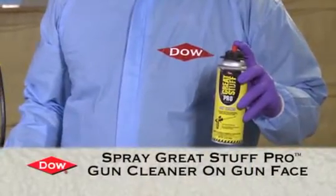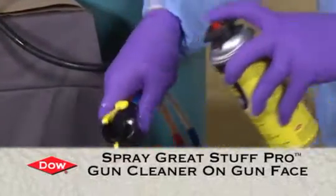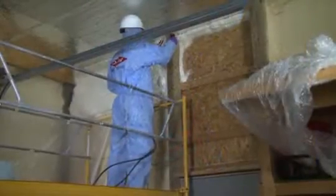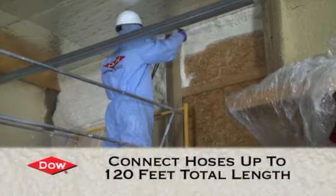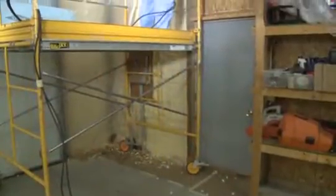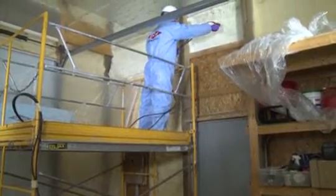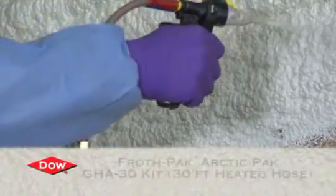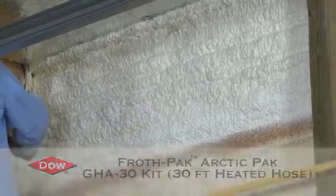We're going to use a little Great Stuff Pro Gun Cleaner to clean out the face of the Instaflow gun — a quick shot at the face cleans it out. Prior to putting in the nozzle, we're going to use some petroleum jelly to make insertion easier. Here we're using the froth pack refill system, and with this system you can go up to 120 feet with the hoses, which is great for very large buildings like this pole building. Spraying overhead here, about 5 feet above ground — the froth pack system works fine for these applications. For cold weather applications, we have a heated hose system called the Arctic Pack, which can be installed separately onto this refill system.